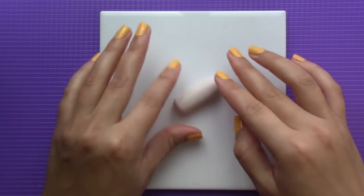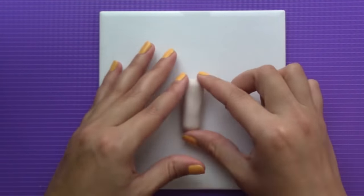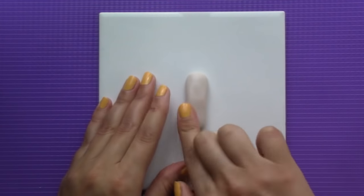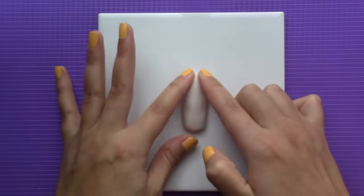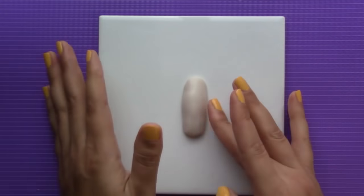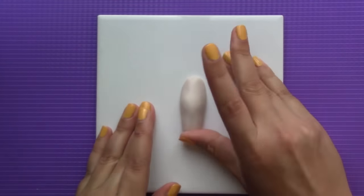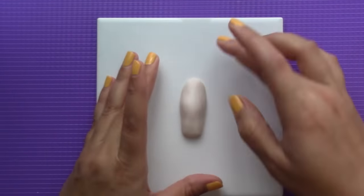The polymer clay I'll be using is Cernic Doll, but other clays like Fimo Doll or Sculpey Living Doll are just as good. I'll be making a thumb, so I measured it against mine to get a similar size, but you can sculpt any finger you want. The reason I used doll clay is because these clays have a translucent finish, which makes it look like skin when baked.